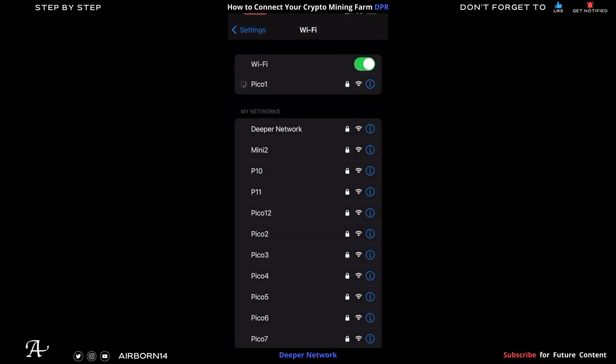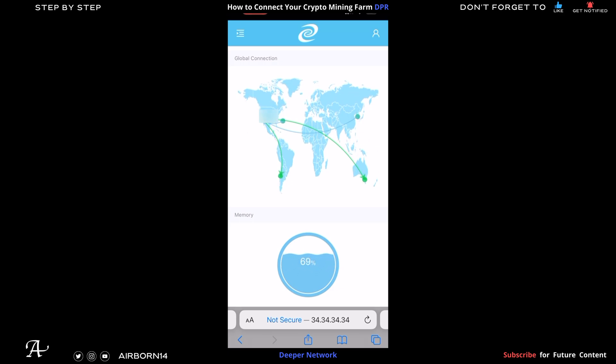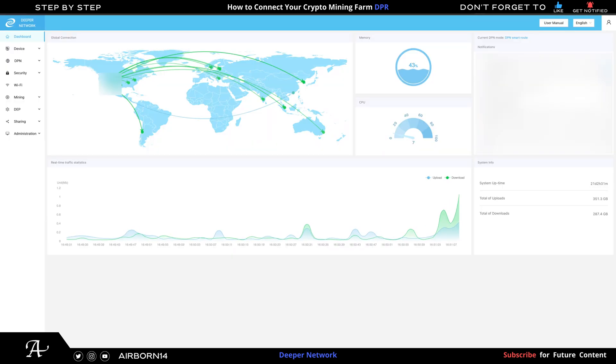The next step is to change your deeper device's Wi-Fi name if you choose to do so. I changed mine to keep track of each device numerically for organization and troubleshooting. Once connected, go to the left-hand side menu and click on Wi-Fi — that's how my pico is currently connected: modem router, ethernet cable to switch, and deeper connect. Since the deeper connect has a Wi-Fi adapter, it broadcasts a Wi-Fi signal to connected devices. For troubleshooting, feel free to ask with a timestamp, or join my Discord linked in the description.